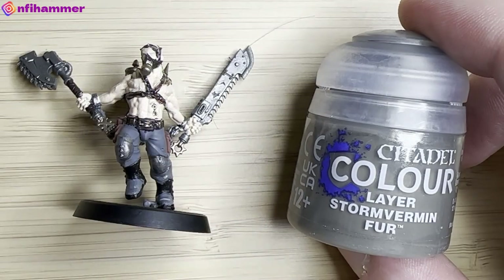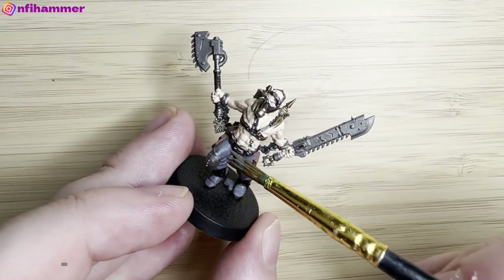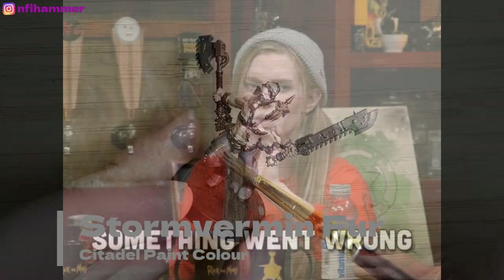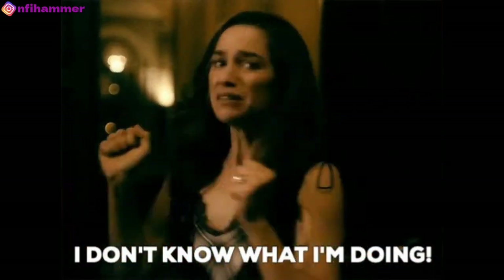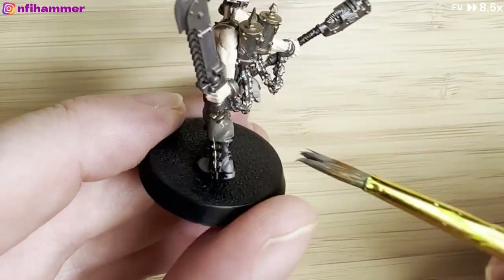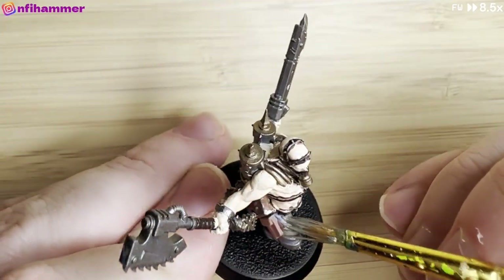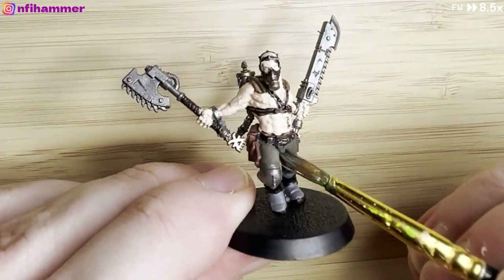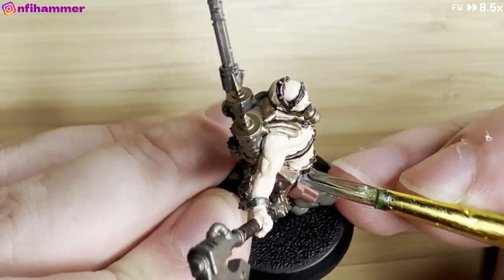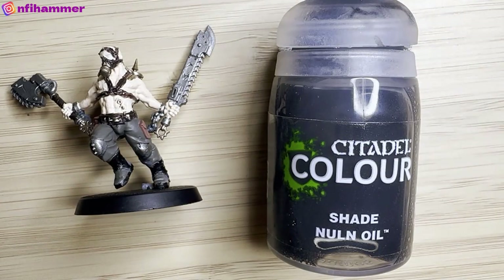So this is one of my big mistakes. I'm using Stormvermin Fur and I thought I was just going to touch up a couple of mistakes on his pants with this colour. But the minute I put the paintbrush on, I realised the colour is completely different from my primer spray — like, a very different colour. So I'm going to have to paint the whole pants now. I'm using my cheapest $2 Kmart brush and I don't know why I didn't switch to a better brush, but I just kept going.